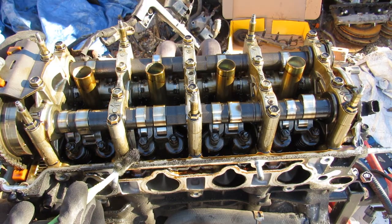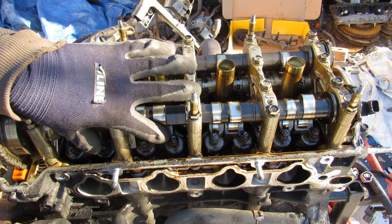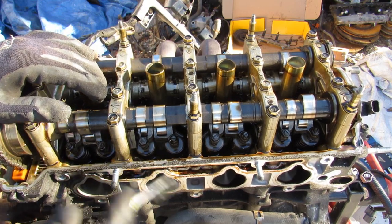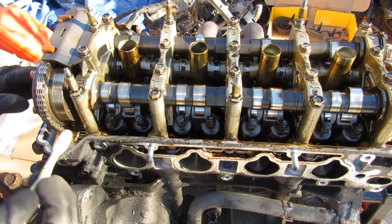Here's what it looks like with the valve cover removed on the K24. First thing you'll notice is how tall its overall profile is, and that's because the camshafts sit on top of these rocker arms, which have to push down on the valves, rather than having a direct cam bucket design. Here we can see what Honda calls i-VTEC — intelligent VTEC.